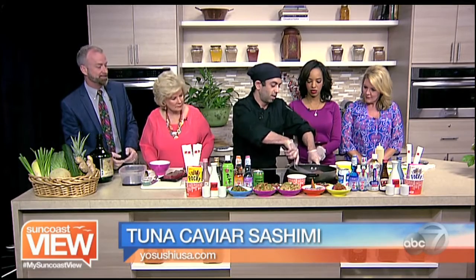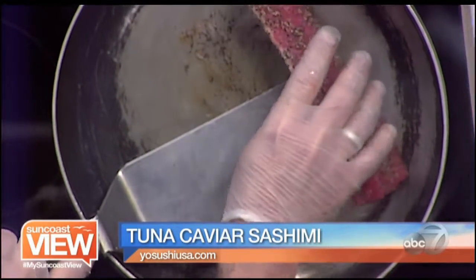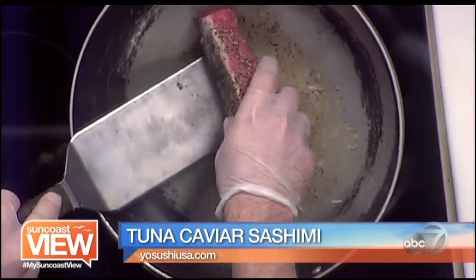That would not be sushi. Exactly — you want to maintain tuna caviar sashimi quality. It's going to be going into a marinade. That is sake and soy sauce.